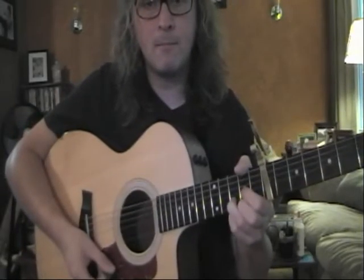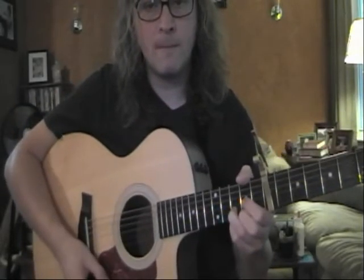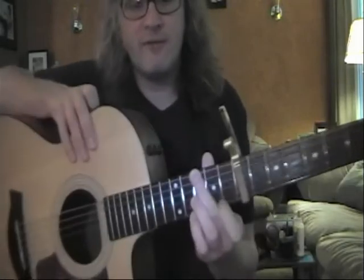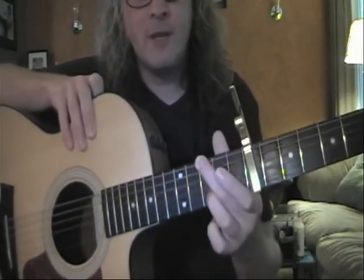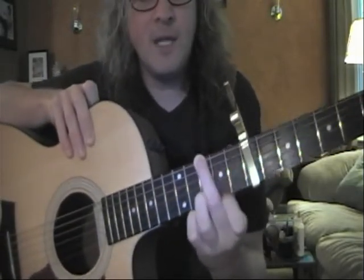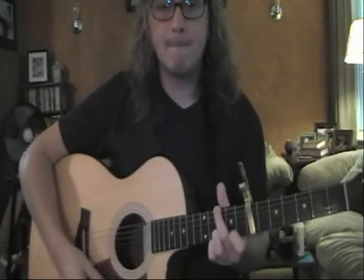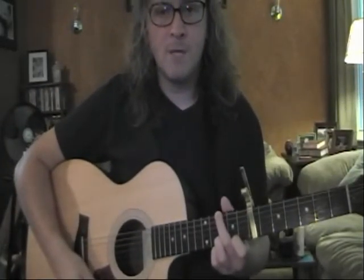Our first chord is going to be within the D shape. The second chord is going to be within the G shape, but it's a little different — we have our second finger on the tenth fret, third finger on the tenth fret of B, and first finger on the ninth fret of high E. So first two: D.